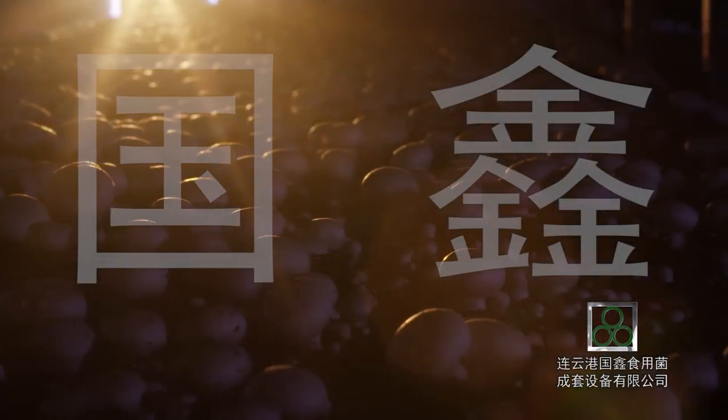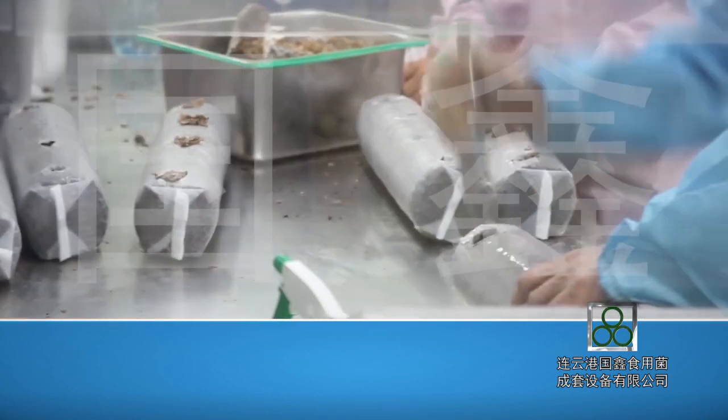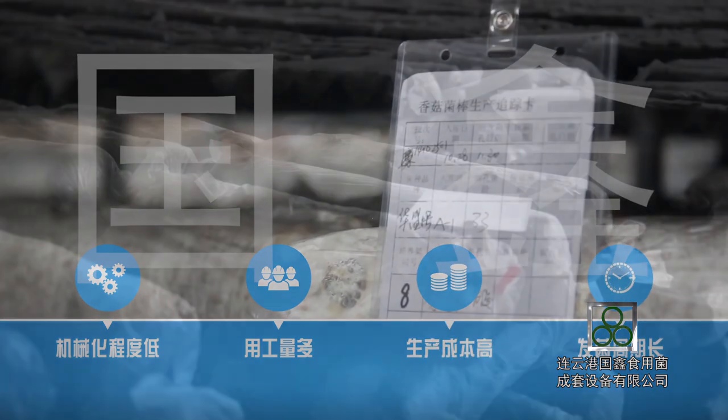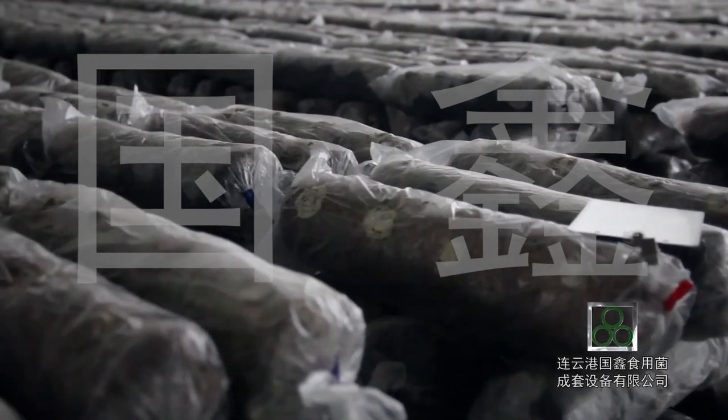China's edible fungi industry is developing fast. However, the traditional production pattern has disadvantages such as low mechanization, more labor, high production cost, and long incubation time, which does not meet the requirements of modernization development for the edible fungi industry.